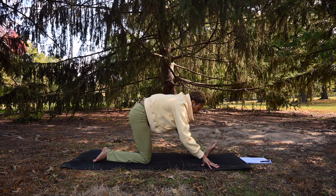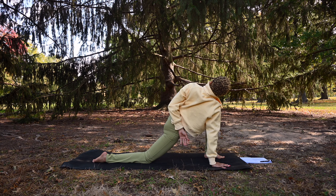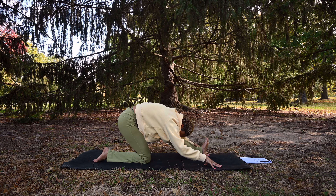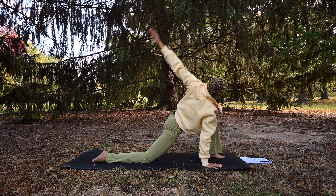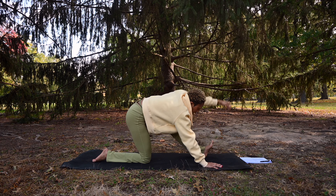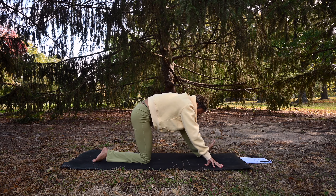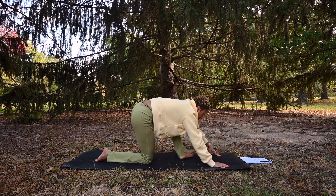We'll find our flow here. Bend back into that left knee — left arm extends up or bends behind your back — inhale. Exhale, windmill this left arm forward, come to Ardha Hanumanasana. Inhale, revolved low lunge, Parivritta Anjaneyasana. Exhale, half split, Ardha Hanumanasana. Step that left foot back, come to table, and make our way to a seat.